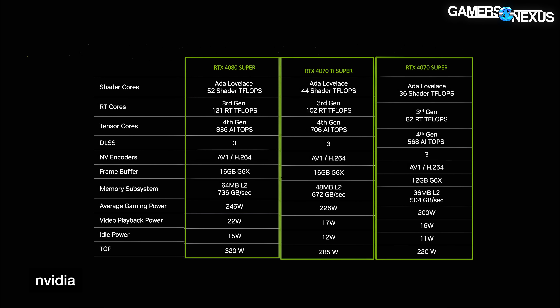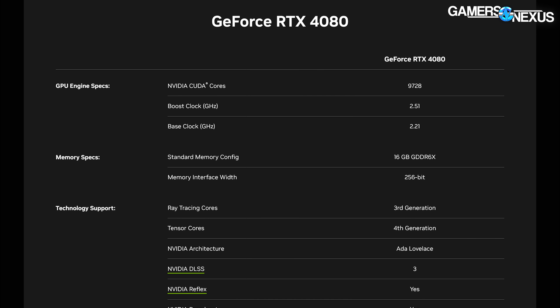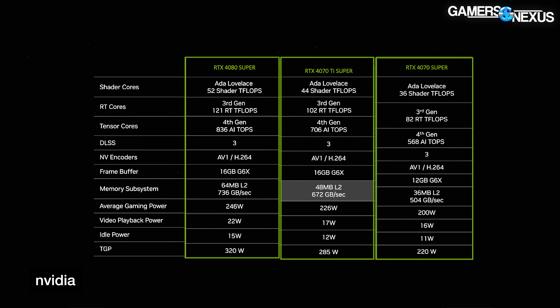Moving on to the 4070 Ti Super, NVIDIA told us this uses the AD103 die as well from the RTX 4080, but with 8,448 CUDA cores — up from 7,680 on the 4070 Ti, and down from the 9,728 of the original 4080, sitting right between the two. So you can expect performance likely between the existing 4080 and 4070 Ti. The larger change is to the memory: the 4070 Ti Super will have 16 gigabytes of memory, up from 12 on the 4070 Ti, and it gets a big memory bandwidth bump by moving to a 256-bit interface from 192-bit — a huge increase that will theoretically have a large impact in applications like higher-resolution gaming.